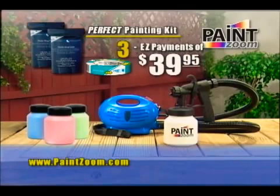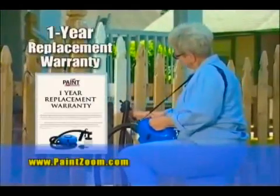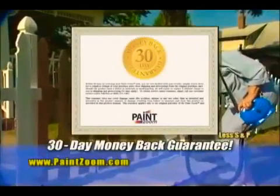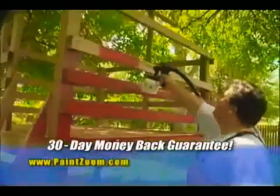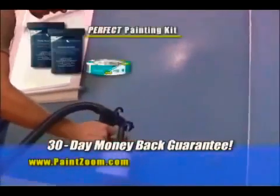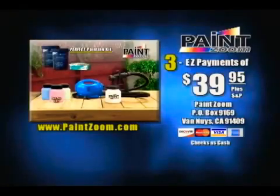Get the Paint Zoom, the Perfect Painting Kit, and three bonus paint storage containers — a $400 value — all yours for just three easy payments of only $39.95. This is a risk-free offer because the Paint Zoom comes with our exclusive one-year replacement warranty and our unconditional 30-day money-back guarantee. Use it for a full month, and if it's not the fastest, easiest, and most affordable way to get your home an extreme makeover, simply send it back for a full refund. Have your credit card ready and call the number on your screen or go online to order right now.